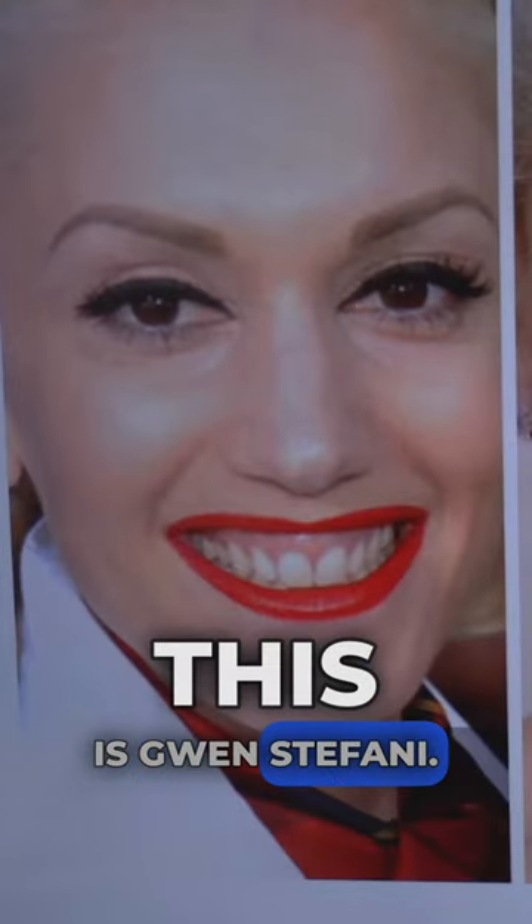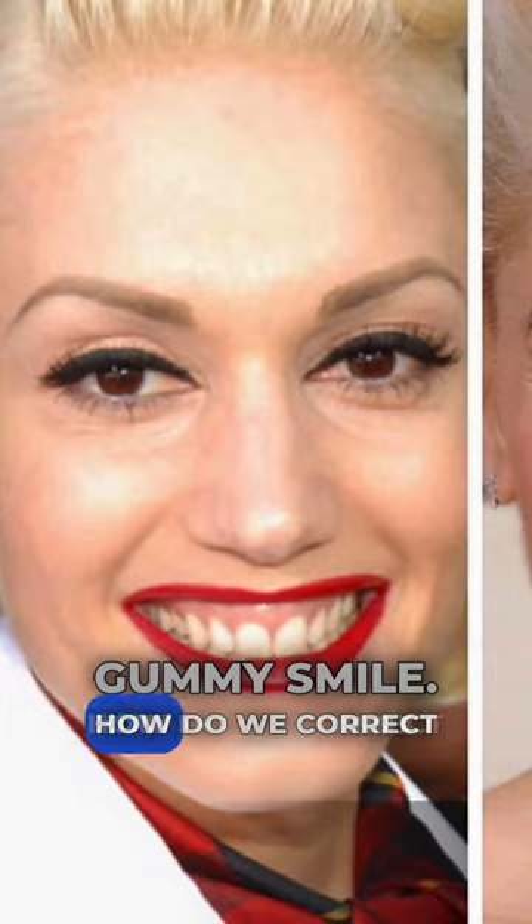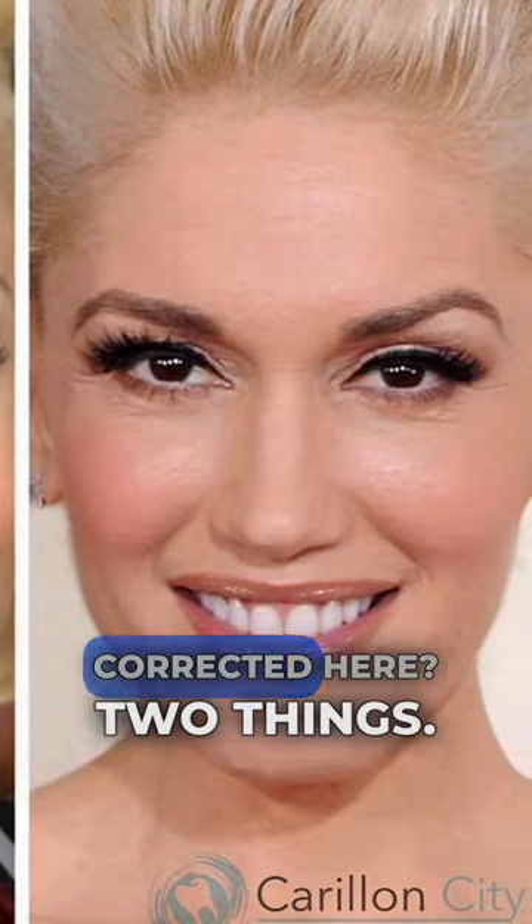This is Gwen Stefani. She has what's called a gummy smile. How do we correct that, and how is it probably corrected here?